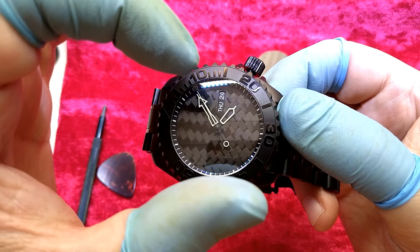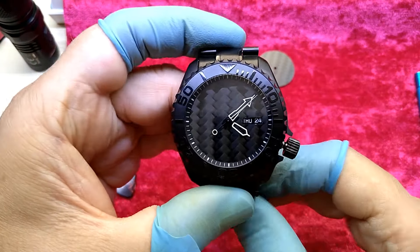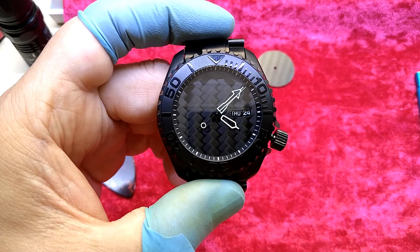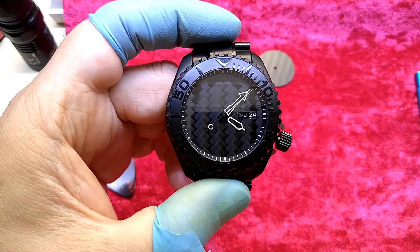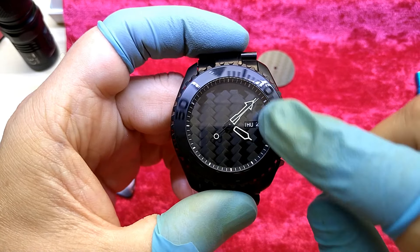That dial has to go a tiny bit counterclockwise. Well, I will stop the video here — it just bothers me. I will take it apart, try to move the dial a little bit, and see where I end up. Then glue down the bezel insert and call it a day.